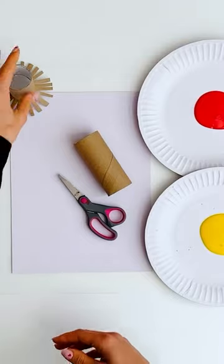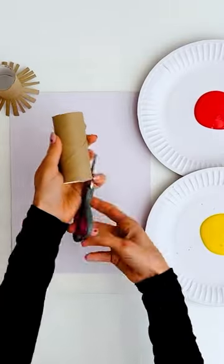Hey Patches, today we're going to paint some beautiful fireworks by recycling old toilet paper rolls.